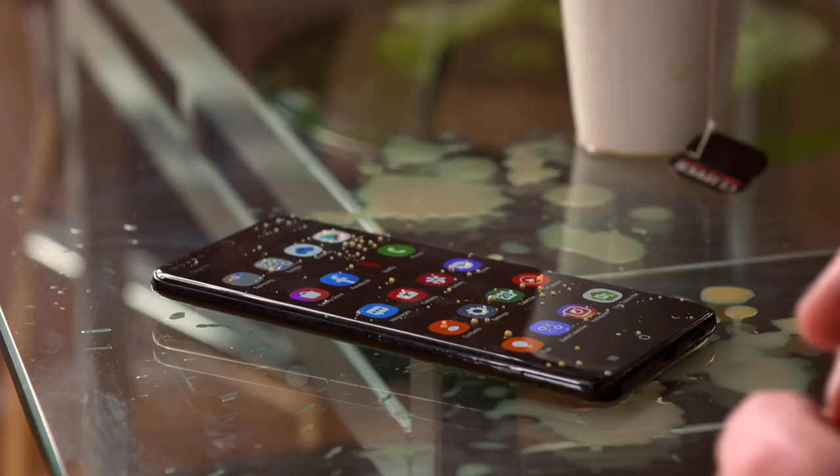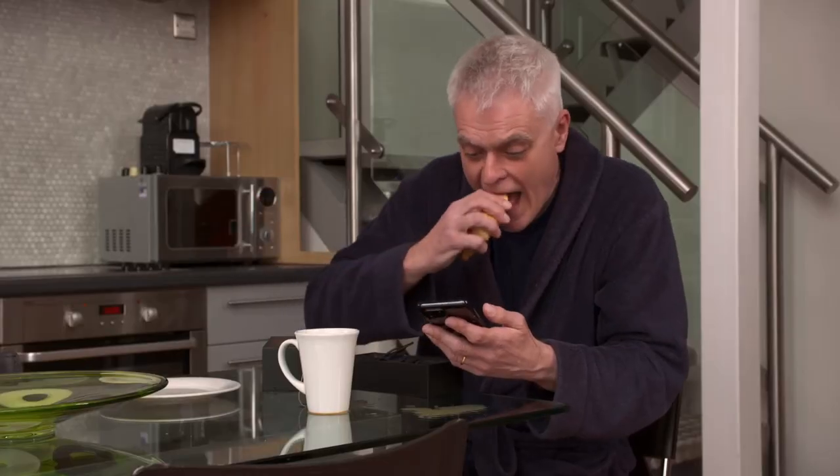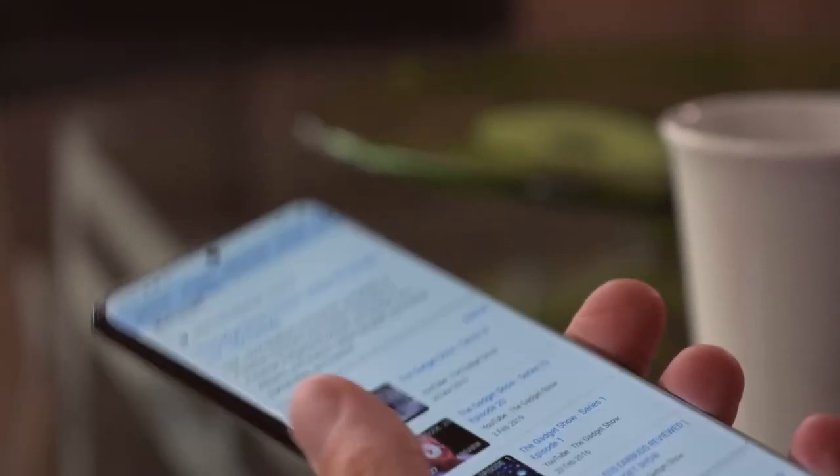It is IP68 — water-resistant and dust-resistant. That's 1.5 metres of depth for up to 30 minutes, though that's fresh water, not Earl Grey. So the Ultra's off to a decent start, but before I delve further into its state-of-the-art delights, I'd better make sure it's got a full tank.